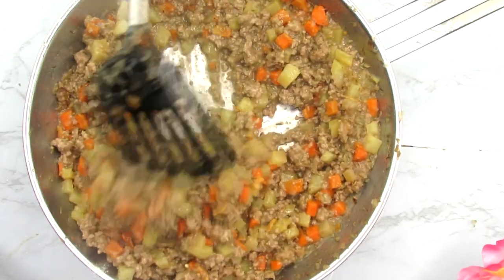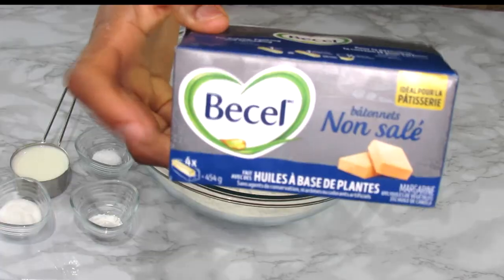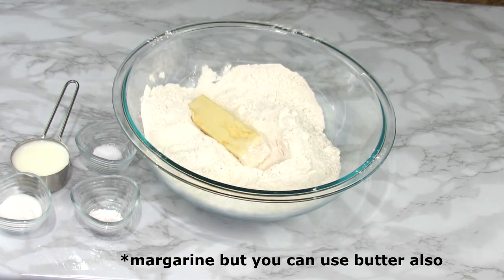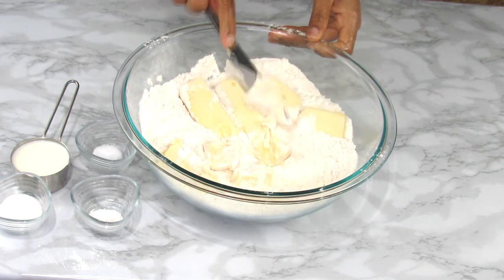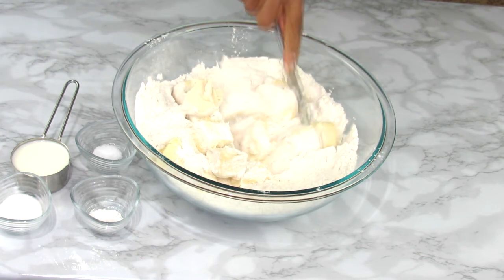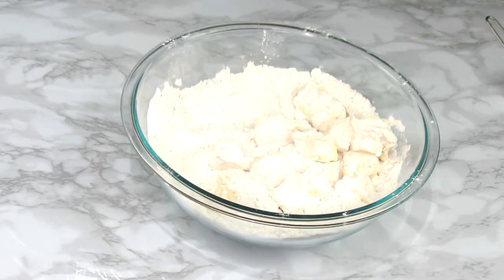Here's the list of ingredients you need to make your pie dough — you'll find the full recipe in the description box, so do check it out. Right now I'm adding the butter to the flour, and I'm going in with a table knife just to cut out the butter so it can incorporate nicely into the flour.